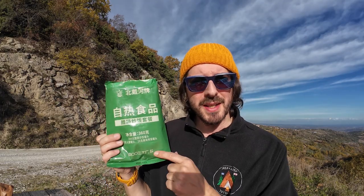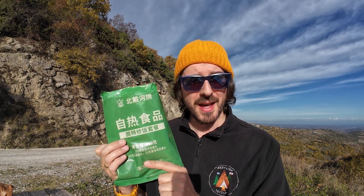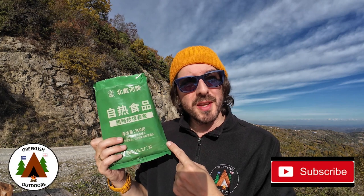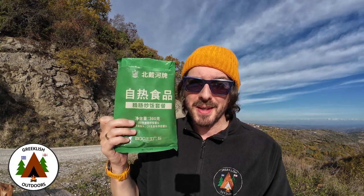So that was the Chinese civilian ration pack. I thought it was great — extremely tasty. Yes, there are only three components — the fried rice, the ham and the pickled vegetables — but they were all good, on their own and when combined, so they've really thought this one out. The only thing I could say would be I'd like a drink, whether it be a beverage powder or even just a tea bag. So what did you think of this one? Did it look tasty? Do you think it's pretty good value? Do let me know in the comment section below. Thanks for watching, take care, much love, see you next time.